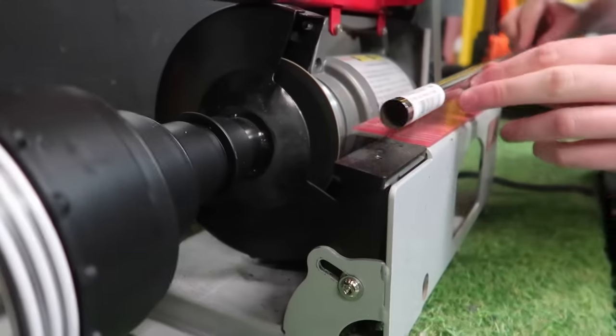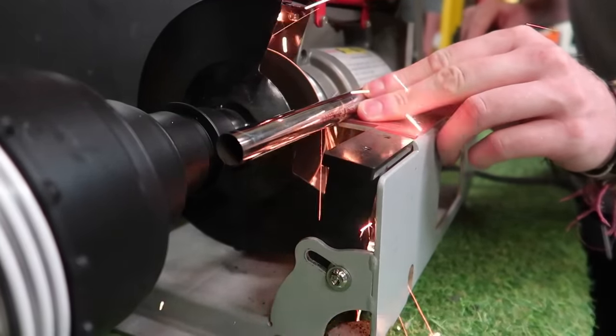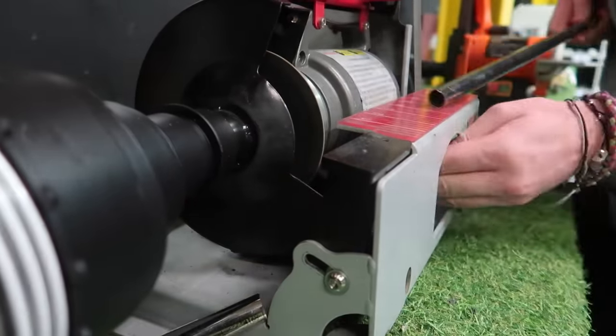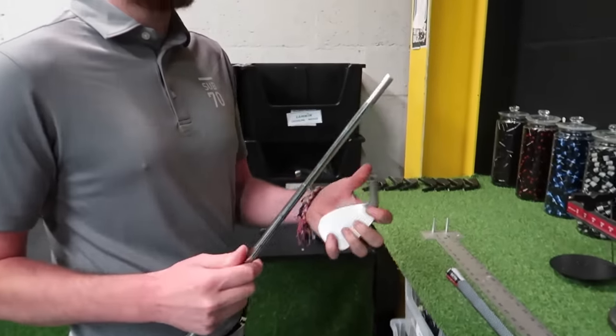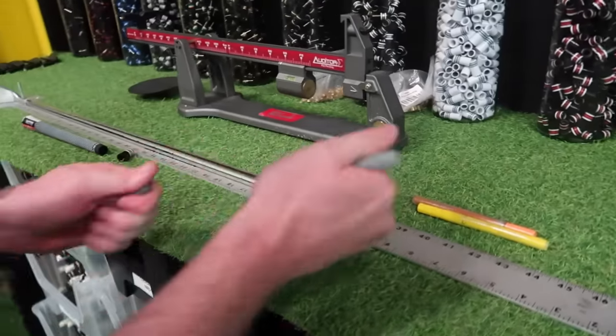We start off by tipping the shaft, which is 4 inches to play to flex. Nick, tolerances in the world of golf — not the best. So when we cut, I double check everything. If it's meant to be 35 inches, it will be 35 inches. Nick essentially builds everything — so whatever you get fitted for in length, lie, and swing weight, he's the one doing it from start to finish.